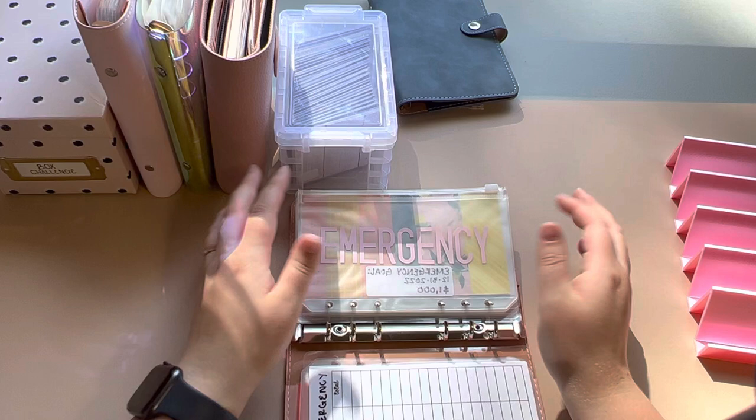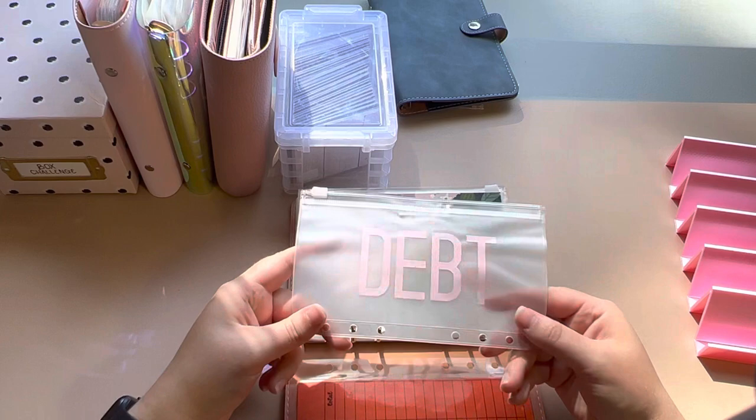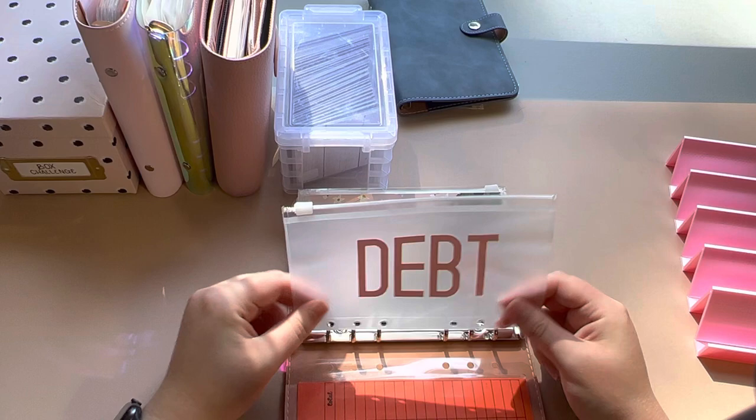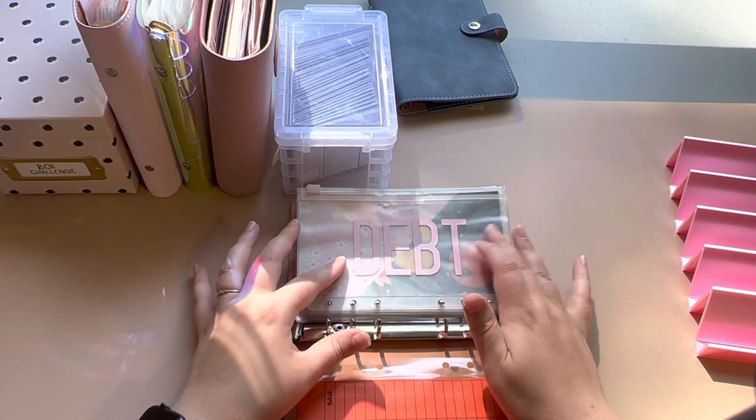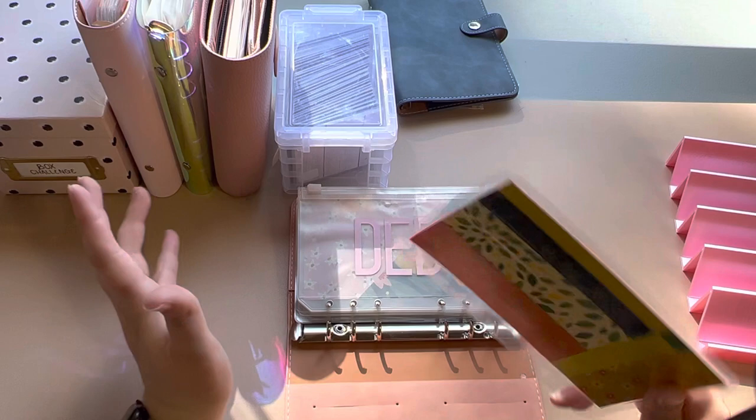Next we have emergency — we don't have an emergency fund built up, so we're working on that. We do have some credit card debt we'll be working on paying off. This debt envelope will be for extra payments, even though we already make weekly payments on them. We'll build it up during the month and it'll be an extra payment at the end of the month on one or a couple of the cards.